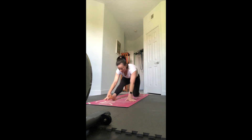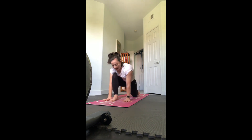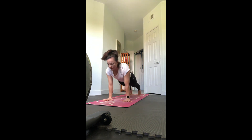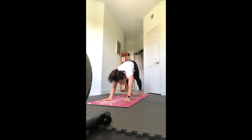Lower the hands down, half splits - straighten the right leg, flex your right foot and fold towards the right leg. Then re-bend the leg so you can put the hands down, step back to chaturanga low push up, inhale up dog, exhale down dog.